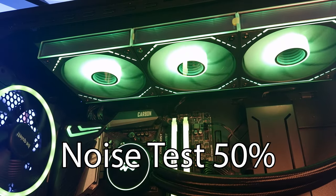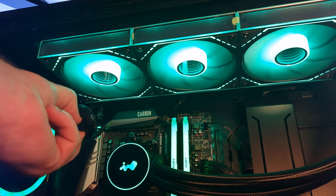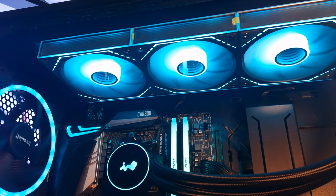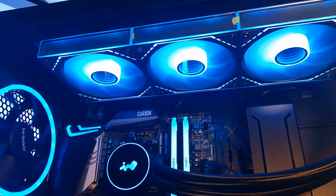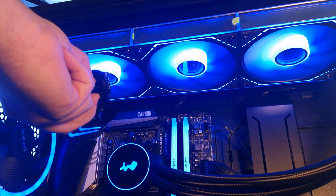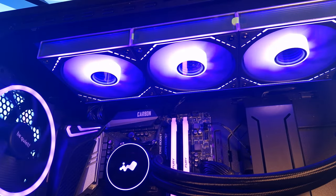So this is the TL-M12-S's from Thermalright. This is at 50% fan speed. These are very, very quiet. This is 100% fan speed. Even at 100%, they are very, very quiet.